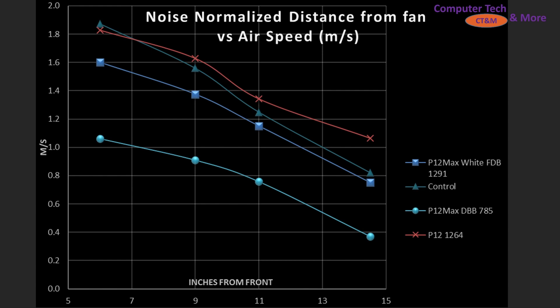One improvement I'd like to make as this channel grows is to have multiples of each fan to do a larger sample set — like five of each fan — so I can average the results and give you the best data possible. But that is future growth. Comparing with what I have in noise normalized results, the P12 original is the best in this scenario, then the control, then the new P12 Max FDB, with the P12 Max dual ball bearing sitting well towards the bottom.